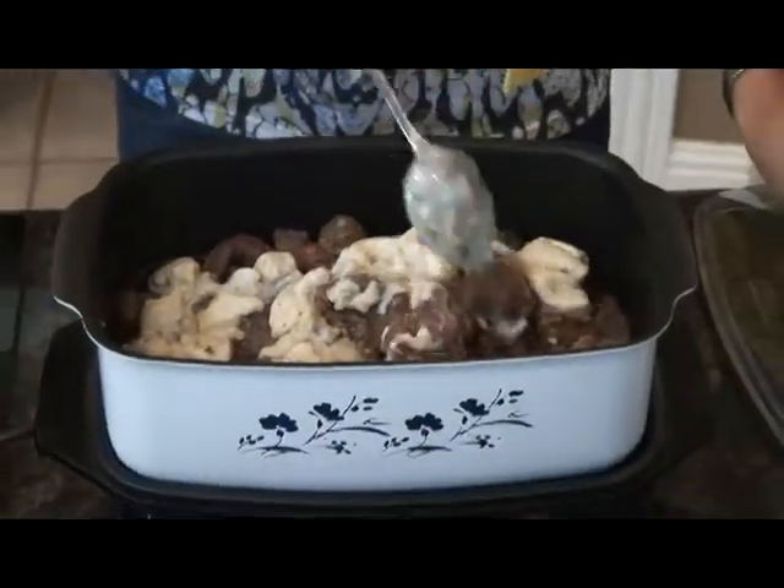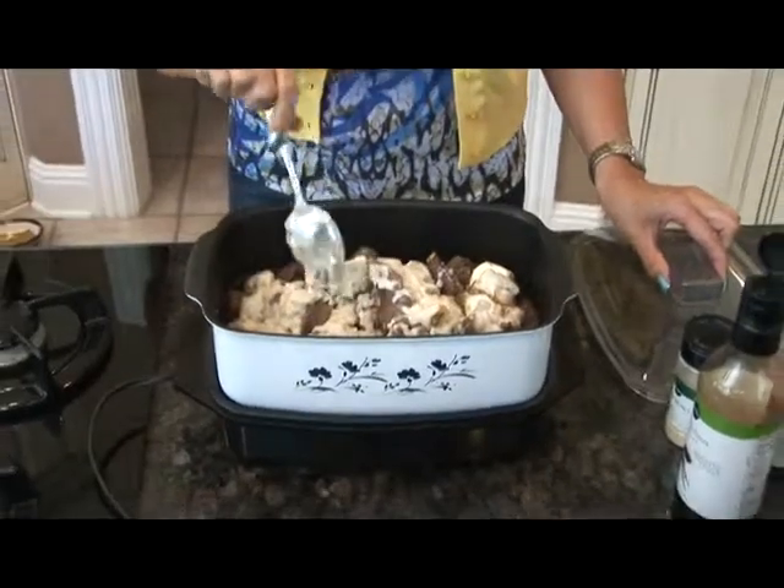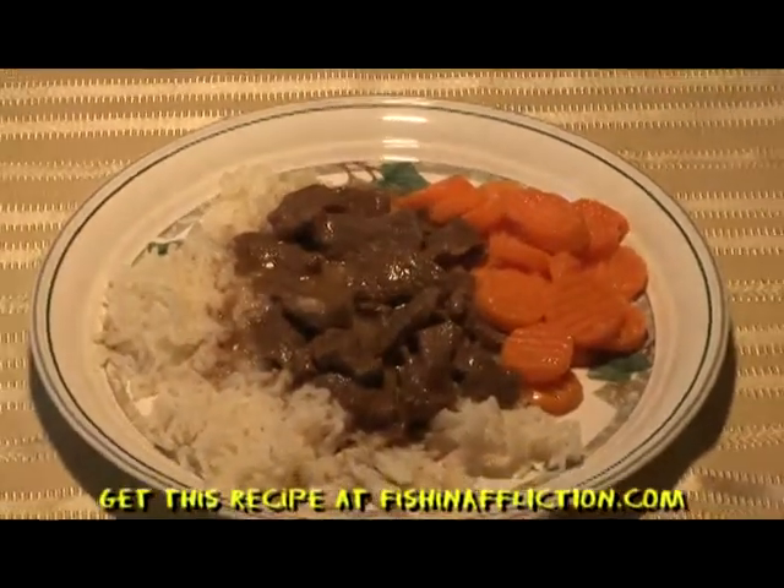After you mix all the ingredients together, let this cook on a low setting for at least six hours. After six hours, this deer meat smells delicious. Your family is going to love it.